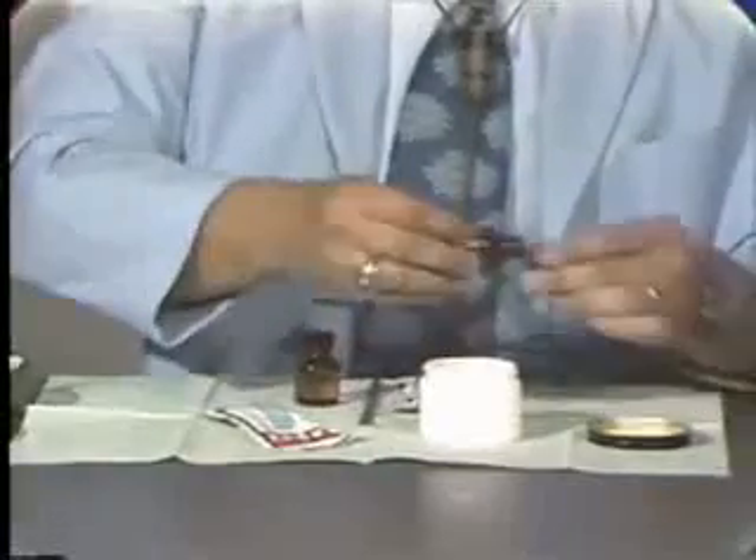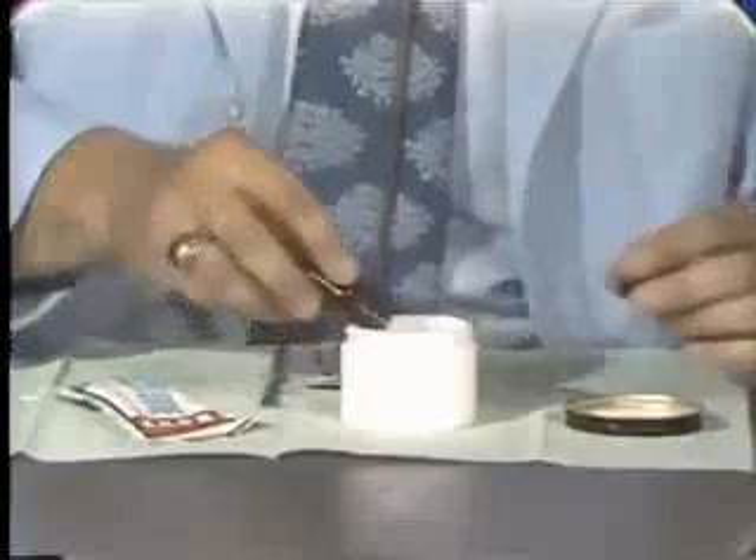To begin with, we will put the monomer in the mixing jar. I'm going to use two units because we will be processing a maxillary and mandibular denture.